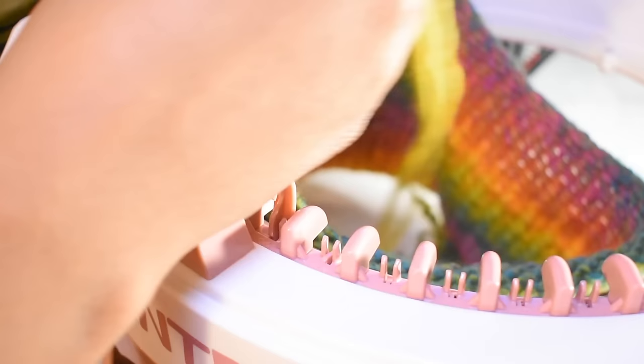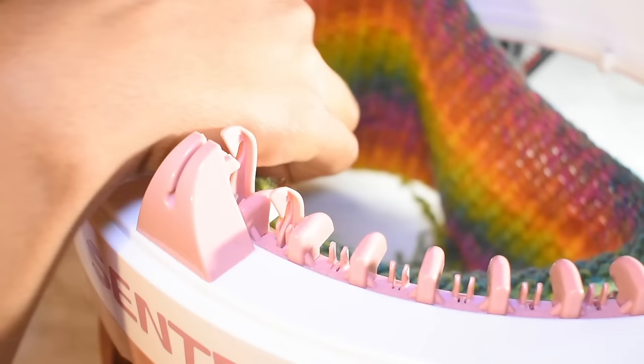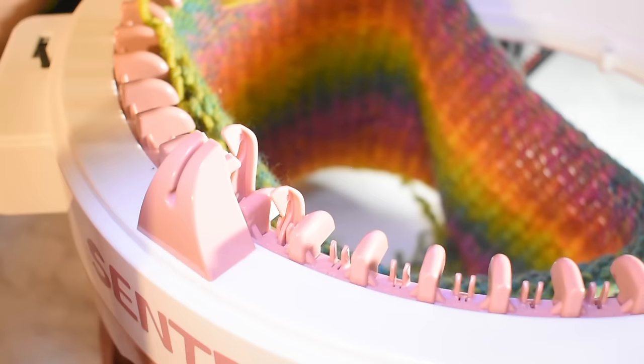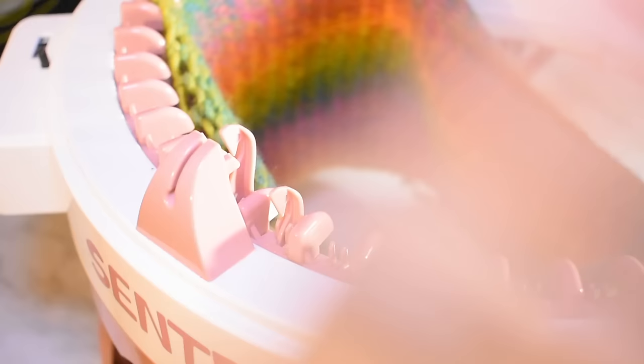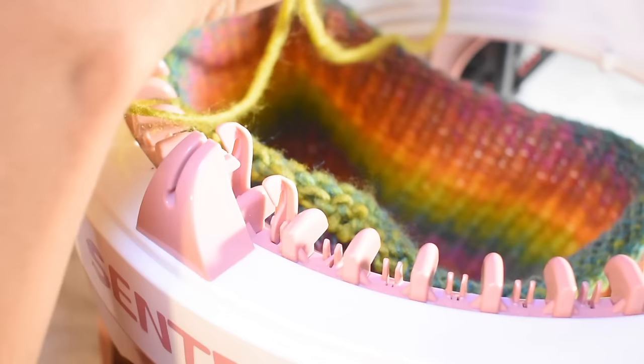Be careful not to press the row counter button while you're cranking, because you'll lose your count — and I did lose my count, so I'd have to manually go through and count the rows. But this machine comes in handy: if you have a lot of orders or you're doing a charity drive, you can crank out hats and scarves in no time, then direct your attention to other things like gloves or mittens.